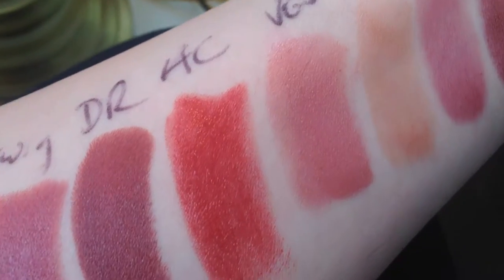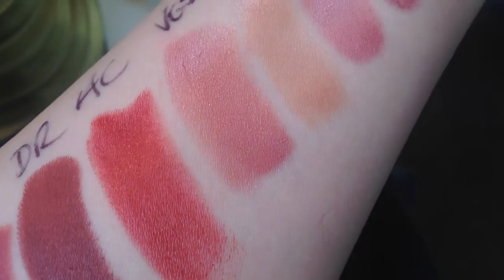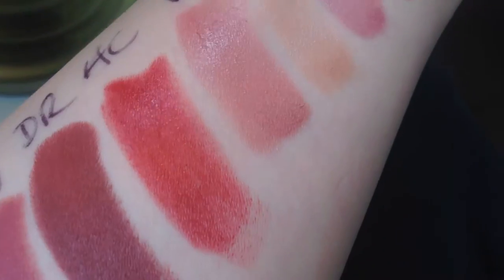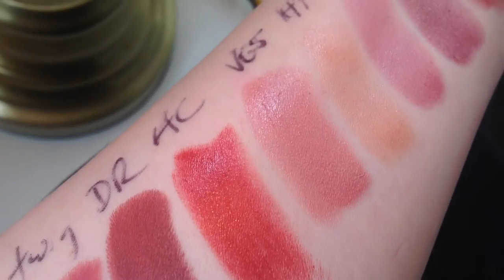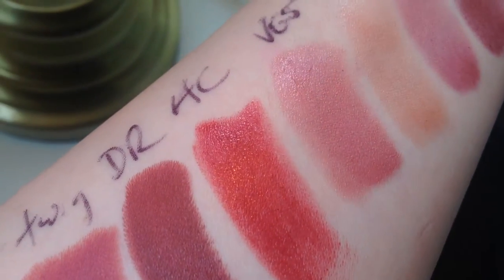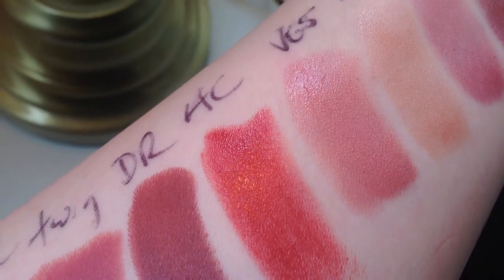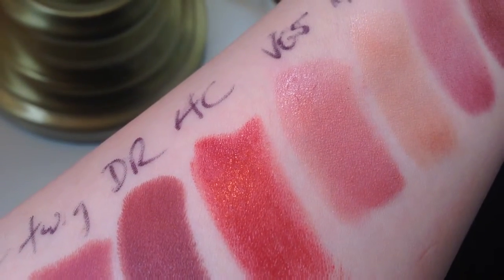Next up is Viva Glam 5. Viva Glam 5 is a luster and it's one of MAC's most popular colors — from my understanding it's a super good bestseller. It has sort of like gold shimmer in it, which is sort of hard to see in this light. Viva Glam 5 is great if you're not a huge lipstick wearer and you want something just to slap on — it's definitely a crowd pleaser. It's a luster.